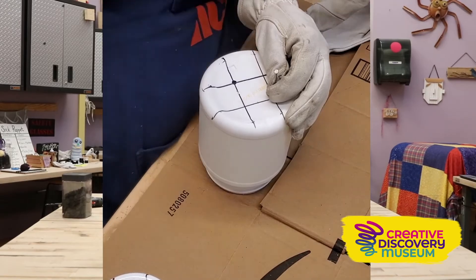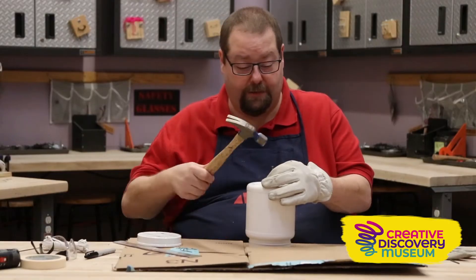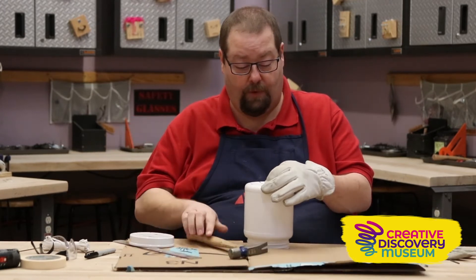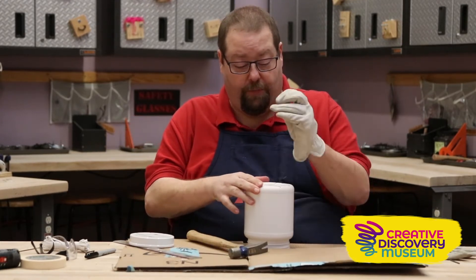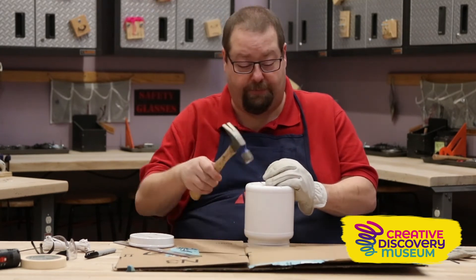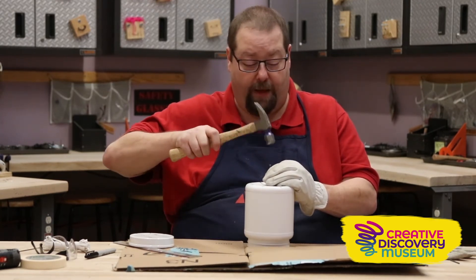We take our nail, we put it over top of one of our dots, and we take our hammer and we hammer it through. We pull it back out, and we put our hammer over the next dot and we hammer it through.